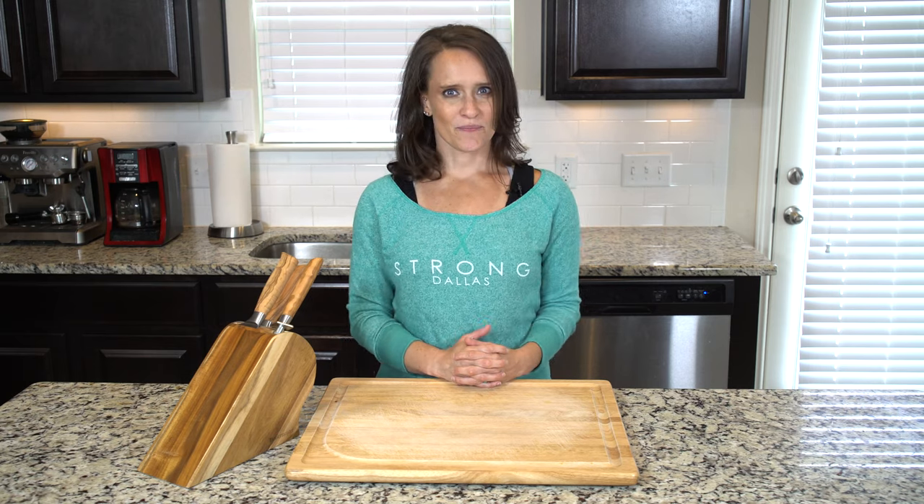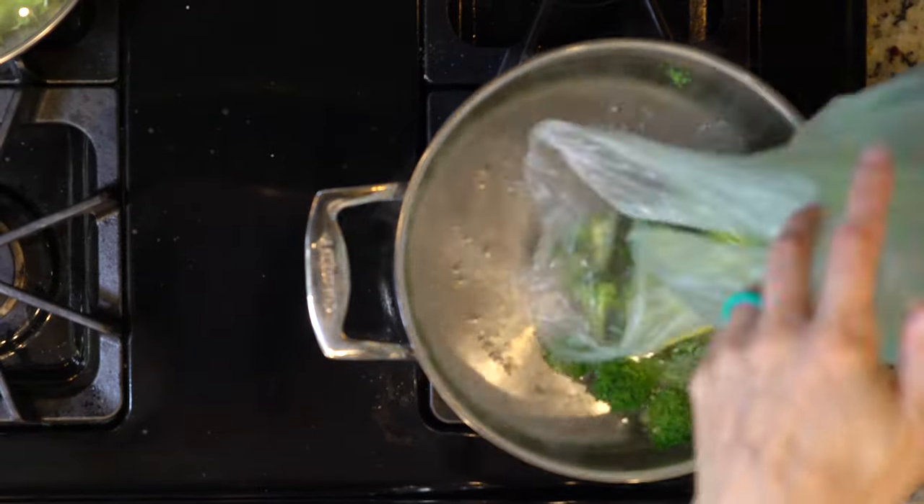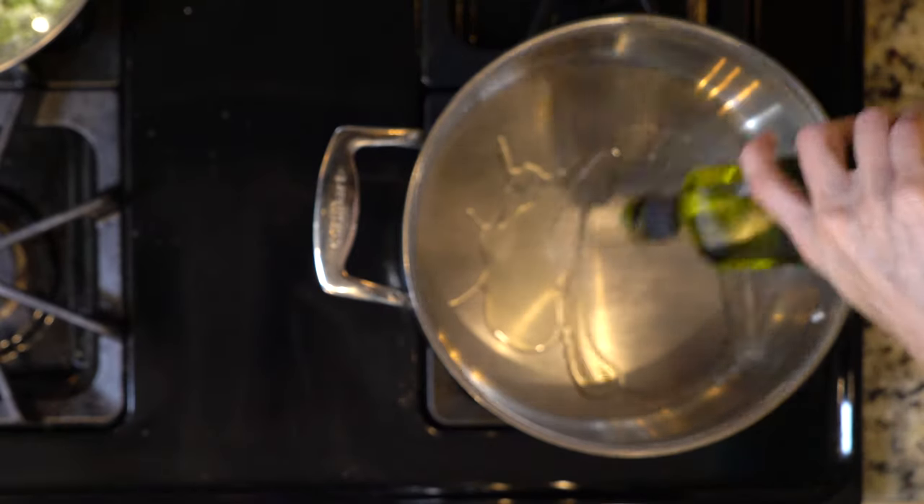On that note, let's get cooking. First, boil a pot of water. Add the broccoli to the boiling water for two minutes — this blanches the veggies. Then drain and rinse with cold water and set that aside.